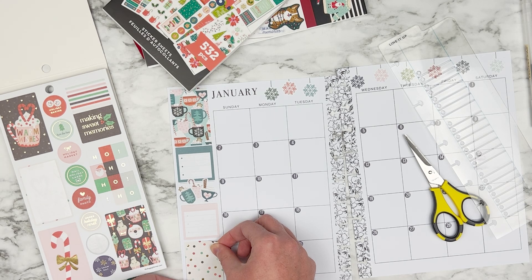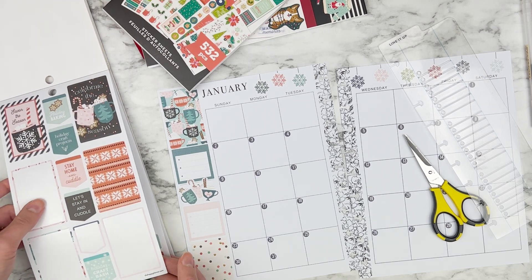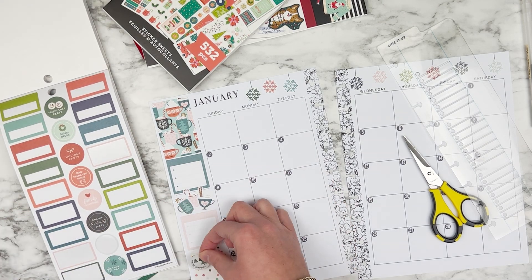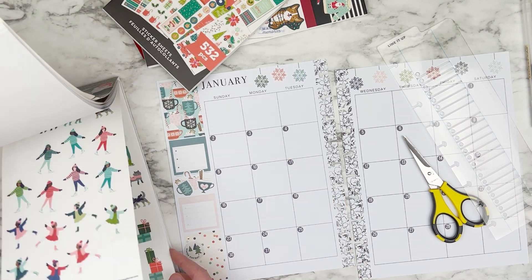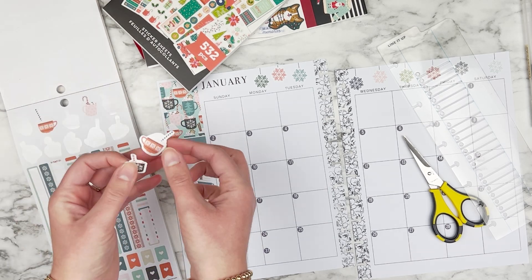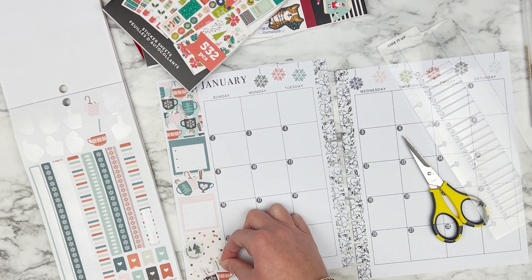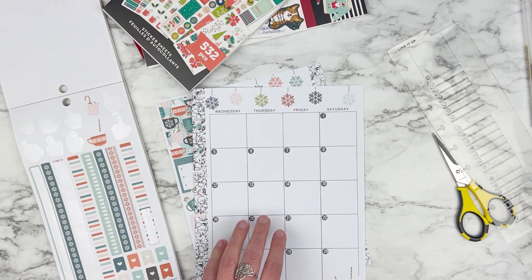Now I'm just going to decorate this bottom corner here and I'm trying to find a sticker to layer over that box sticker. I want to do the same thing with a couple more of these hot chocolate mugs. I'm going to place these down in the bottom corner just so that I have hot chocolate mugs on this page too, which kind of brings the design to the other side as well.